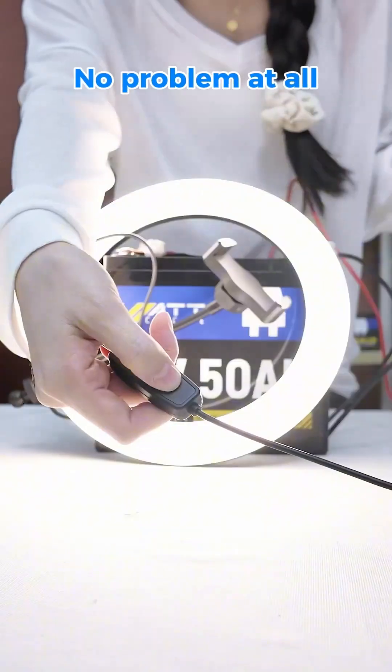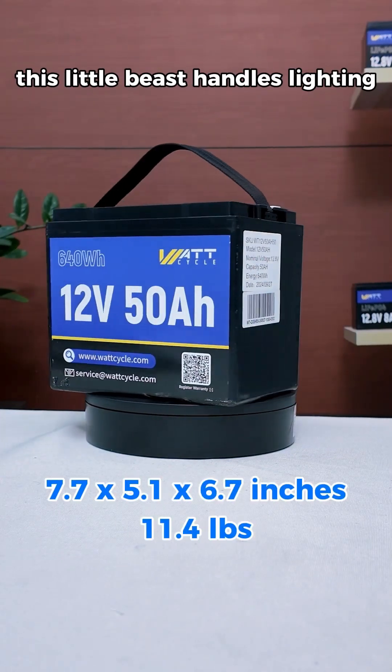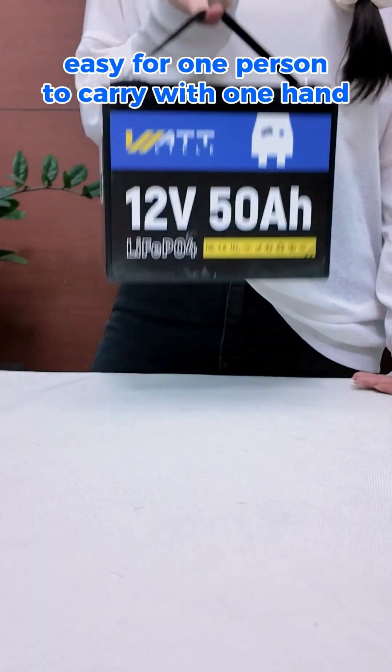Let's hook it up to a device. No problem at all. Don't be fooled by its size — this little beast handles lighting, emergency power, and outdoor camping like a champ. Compact and lightweight, easy for one person to carry with one hand.